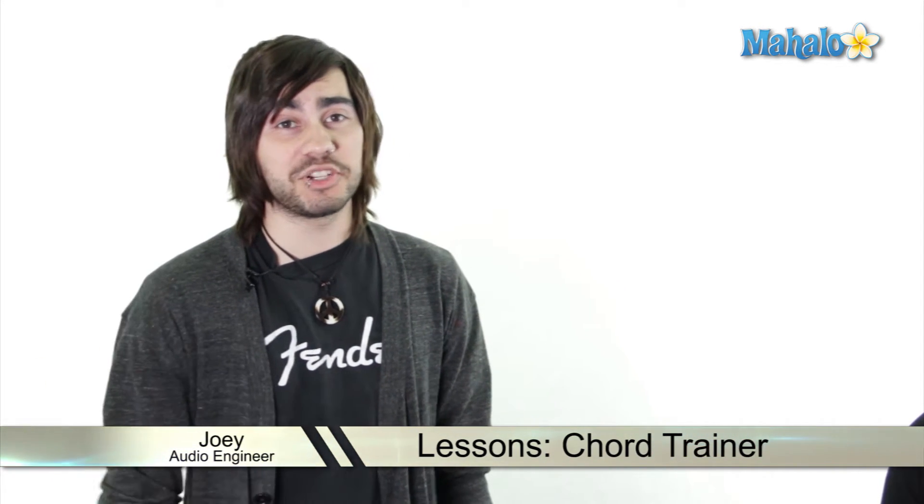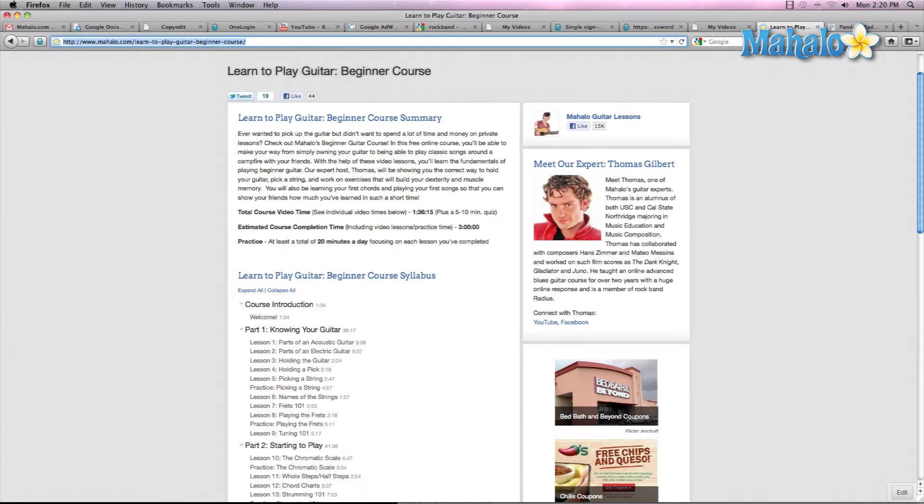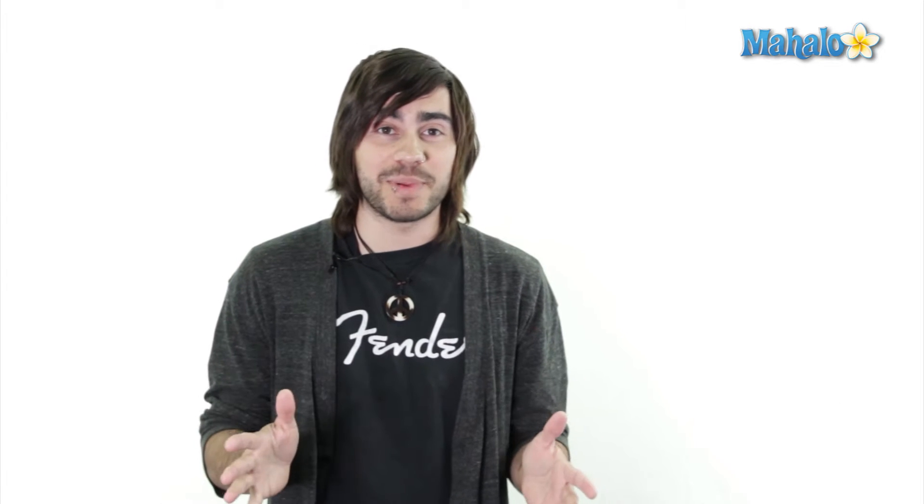So air guitar is not enough and you're an expert at Guitar Hero and you want to play real guitar. Well, one of the best teachers around is Jen — you can check out her series at mahalo.com/play-guitar. But this is about GarageBand. GarageBand has their own lessons that teach you basic guitar chords.